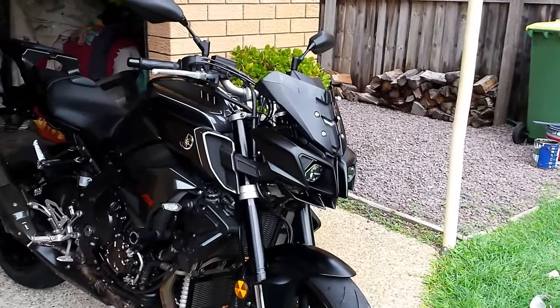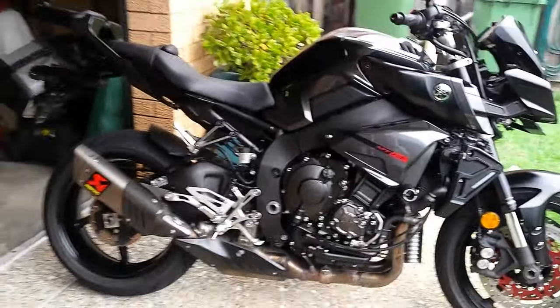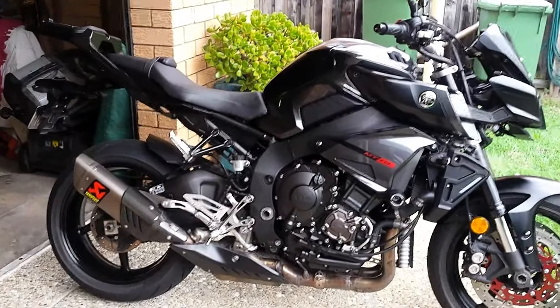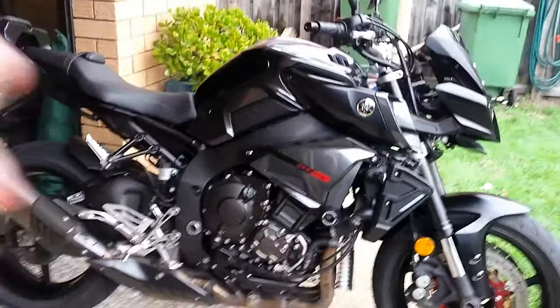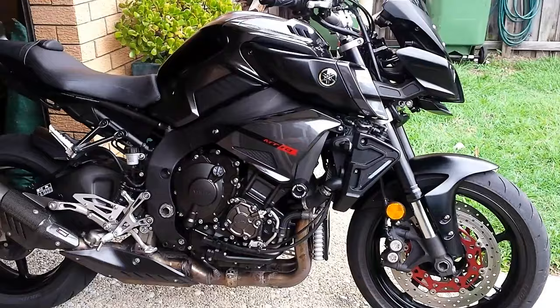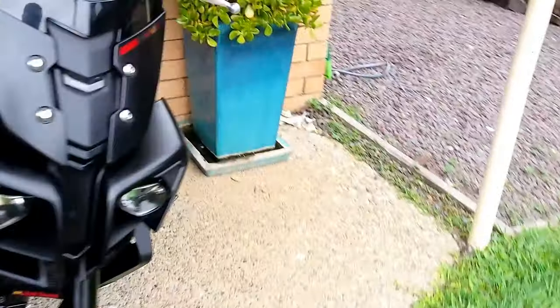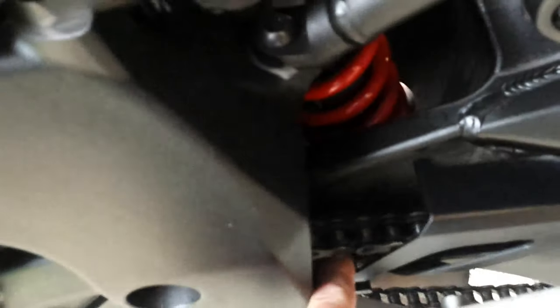Blow it off first — so I've got my blower. Blow it off first, then chamois it off. I sprayed the engine with a little bit of WD-40 and just a couple of little bits and pieces — you'll see a little bit on there. Then I oiled the chain with my little oil can — I just rolled it forward and stuck a little bit of oil on it. It's going to rain tomorrow anyway.